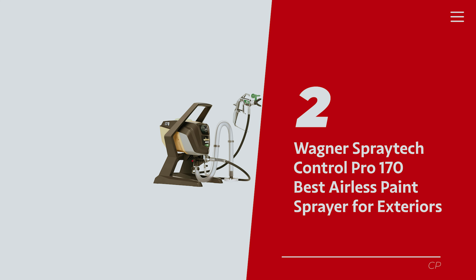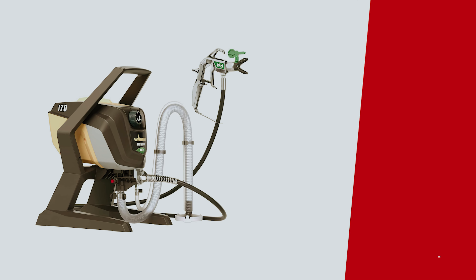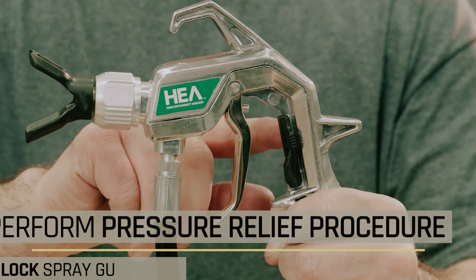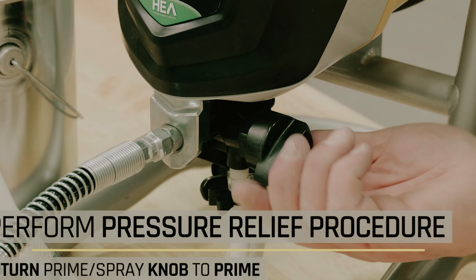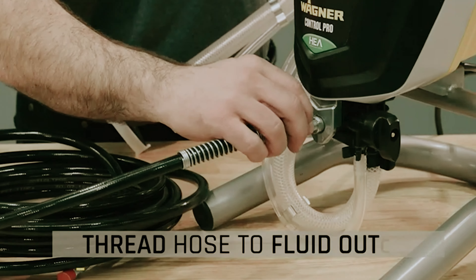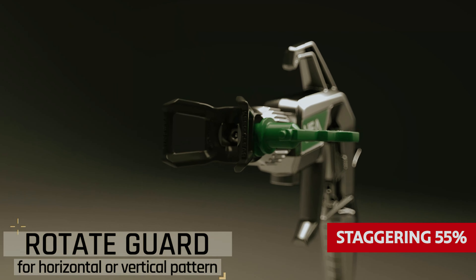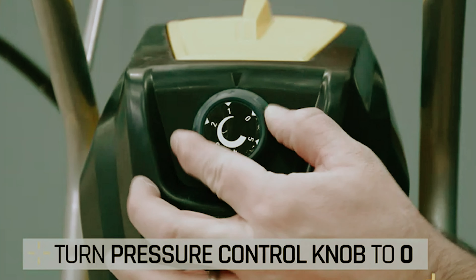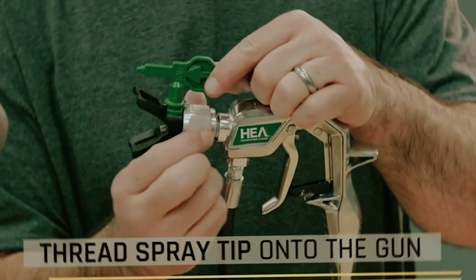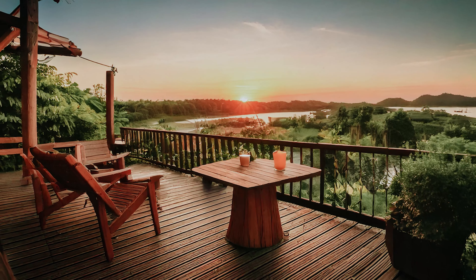Number 2: Wagner Spray Tech Control Pro 170, our pick for best airless paint sprayer for exteriors. Are you ready to take on those daunting outdoor projects — painting your home's walls, rejuvenating your wooden deck, or giving your fence a much needed facelift? This powerful stationary sprayer is armed with high efficiency airless technology, slashing overspray by a staggering 55%, so you can wave goodbye to that dreaded paint mist on your flower beds. Need to take your time around nooks and crannies? Adjust the pressure like a pro — flat surface, speed it up and get back to relaxing sooner.